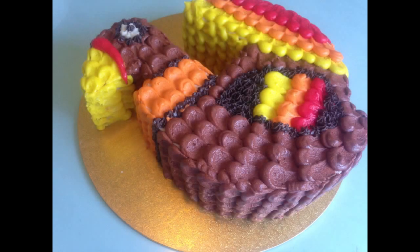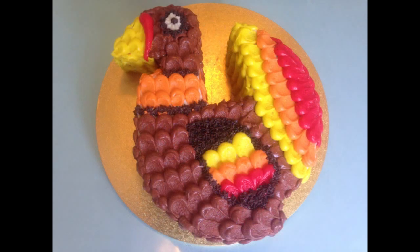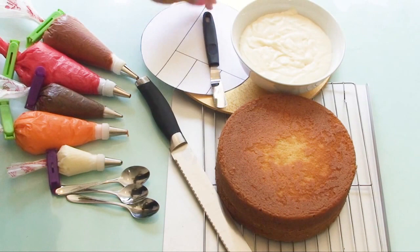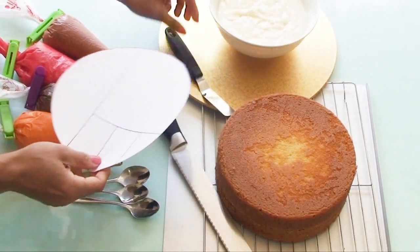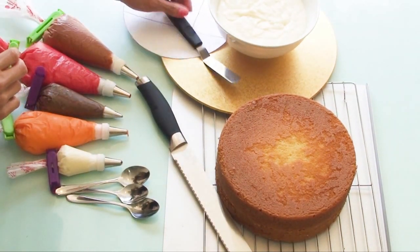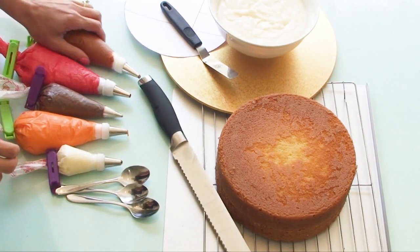This tutorial is for beginners on how to make a turkey Thanksgiving cake using two simple piping techniques with buttercream. I've got an 8-inch cake which I've already cooked and cooled down, some buttercream frosting, and a stencil for this tutorial which is available in the link. I'm using a 14-inch board, an offset spatula, and a large serrated knife.